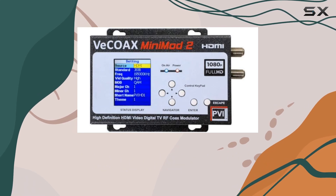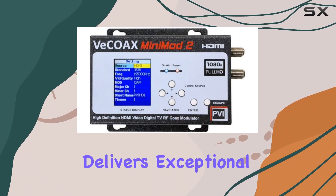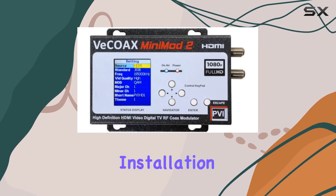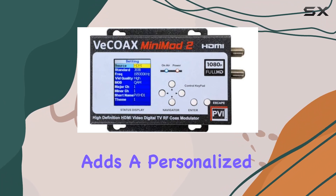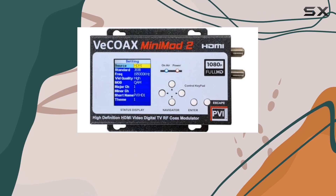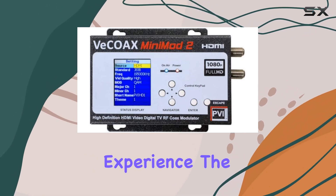The Mini Mod 2 delivers exceptional performance. Its compatibility with existing coaxial infrastructure ensures minimal installation hassle, while the ability to customize channel names adds a personalized touch to your viewing experience. Enjoy the flexibility of watching your favorite HDMI content alongside traditional TV channels without compromise.